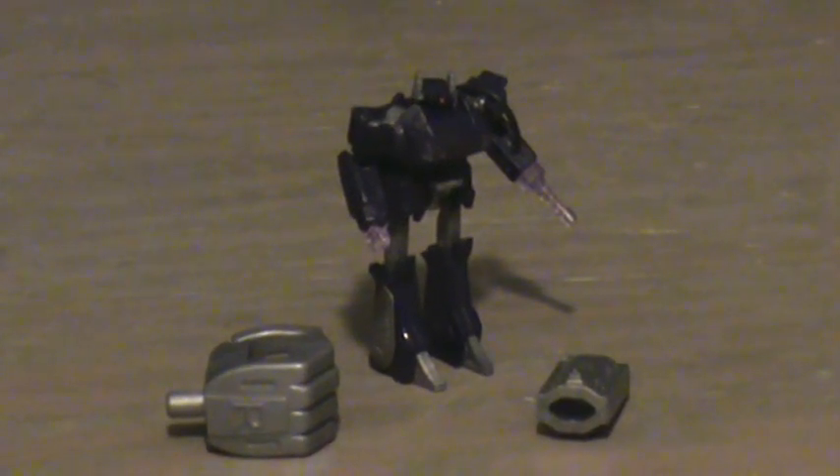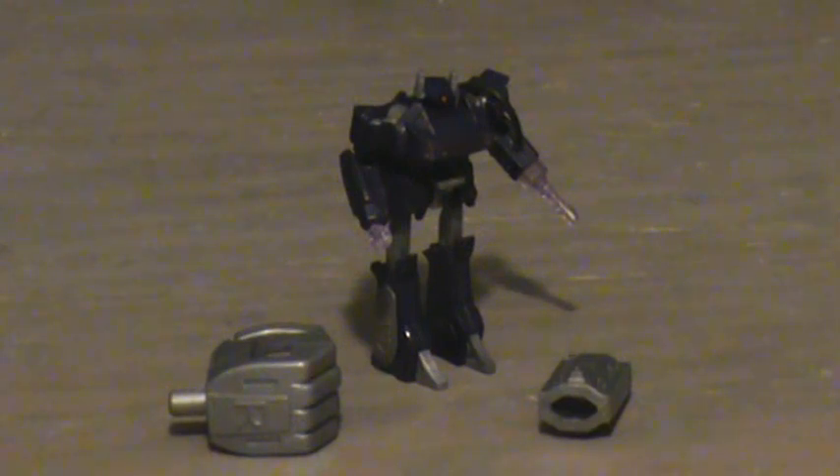This is Grim Dragon, and this is my video review for World's Smallest Transformers Military Operations Commander, aka Shockwave. This is a very nice mold of Shockwave, almost perfectly identical to his G1 original, with the exception that it's only an inch tall.